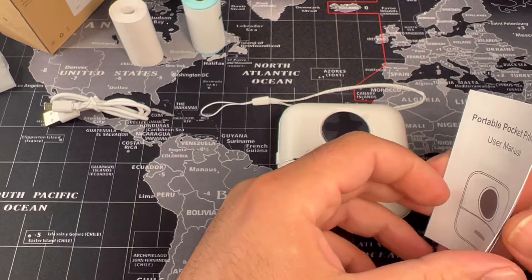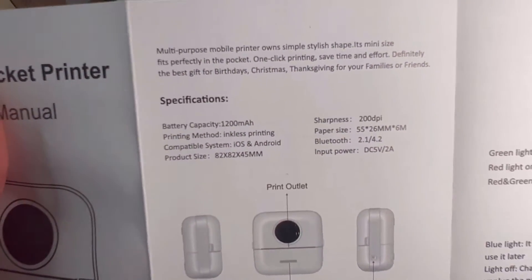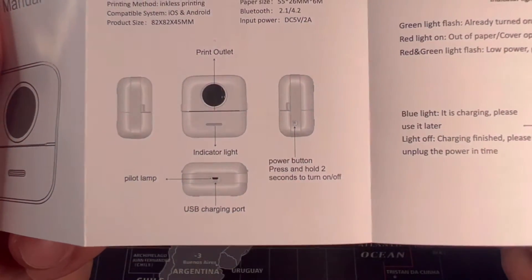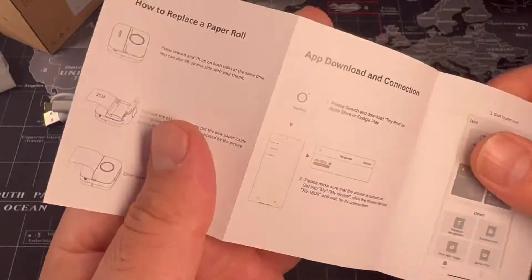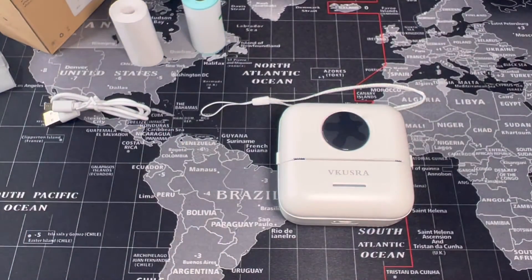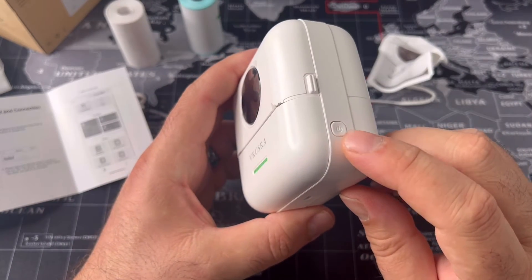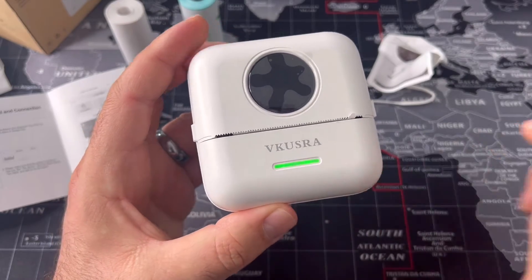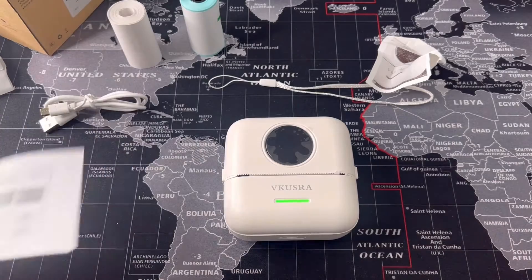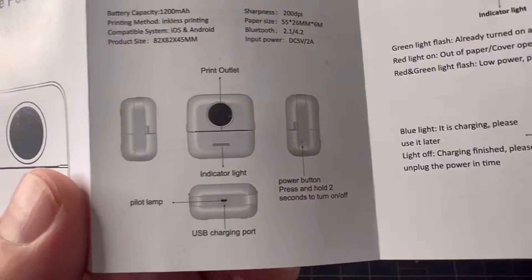How do we connect it to the phone? Specs: 1.2 amp battery, supports iOS and Android, 200 DPI sharpness — which is not bad at all considering how small this thing is. I'll go grab my Android phone and we'll print. It needs an app. The printer turns on by holding this button, and there's an indicator light — pretty much unchanged whether you're connected or not. I don't know if that's supposed to be a display but nothing comes through.